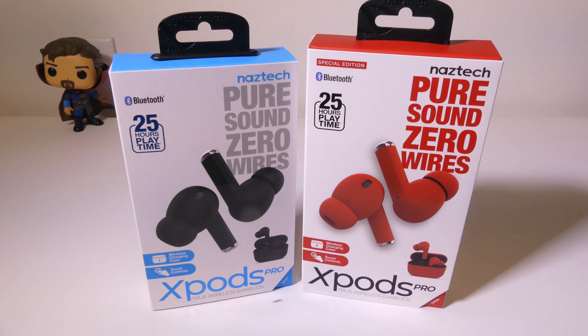Hey everybody, it's Luke over at Galaxy Tech Review and today I've got a product from Naztec. These are the X-Pods Pro and they're true wireless earbuds. You can use these independent of each other. They sport five hours of playback time and then they have a wireless charging case that'll get you another four recharges for a total of 25 hours without having to recharge the case. I've got a couple of the different colors here and we're going to get into all that right now.